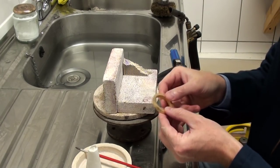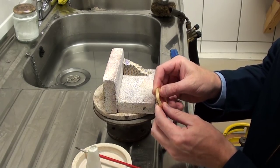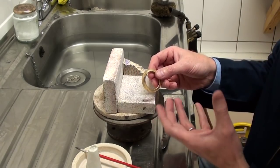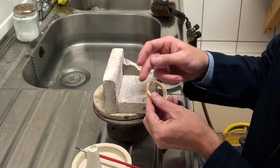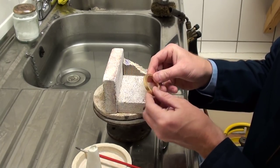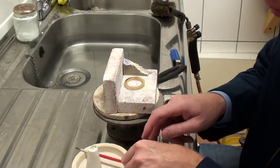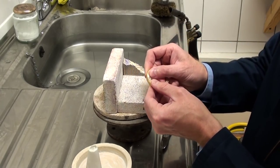We're now at the soldering stage and I'm going to demonstrate how we solder these rings together. The component is very clean — it has to be in order for the solder to flow perfectly throughout the whole joint and make a completely solid ring. We use these heating mats and the first job is to swamp or flood the joint.